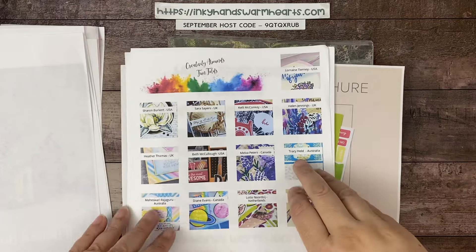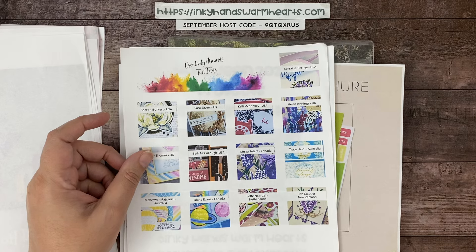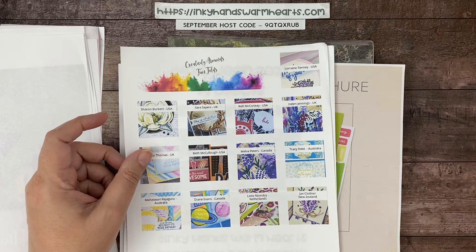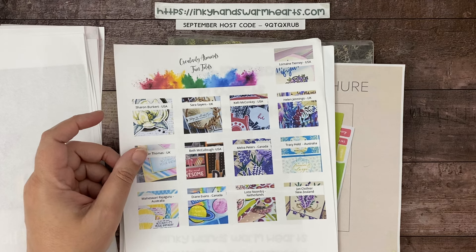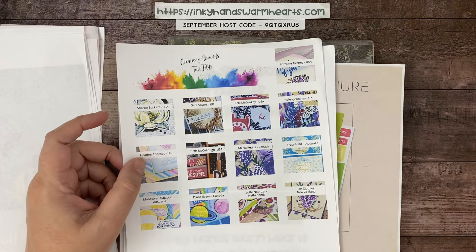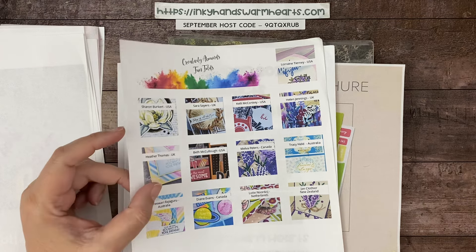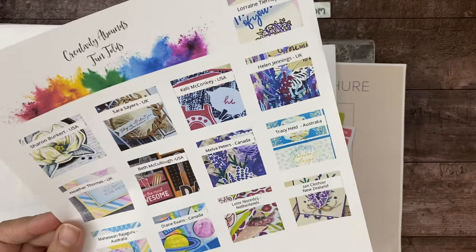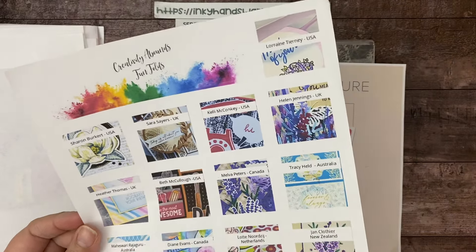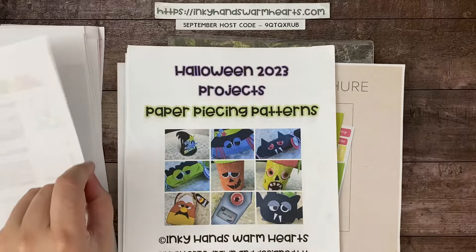Don't forget about my PDFs available in my online store. Go to inkyhandswarmhearts.com, click on Shop, and under Shop there's a section called PDF Tutorials and Retired Products. I have all my retired stamps available for sale on my website, and also my PDFs from the design team I'm a part of called Creativity Abounds. We have former and current artisans on our team, so don't miss out — it's super awesome.